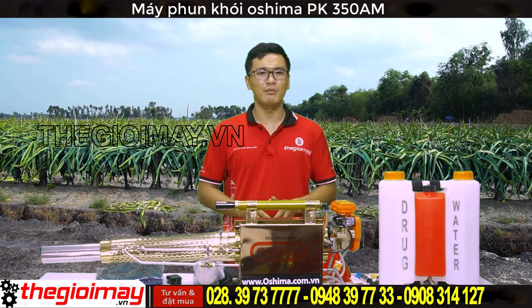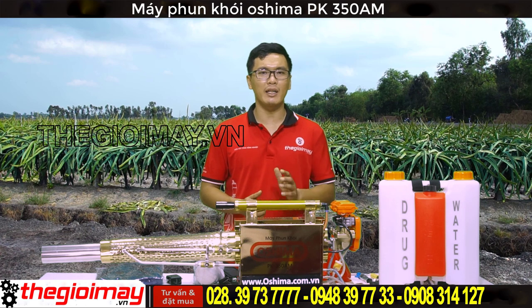Máy phun xa 20m, phun cao 8m, thích hợp với các vườn trồng cây ăn quả, cây công nghiệp, hoa màu có diện tích lớn. Giúp giảm đáng kể thời gian và chi phí lao động.